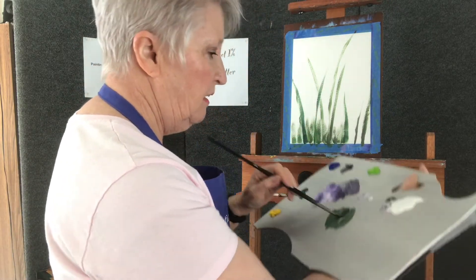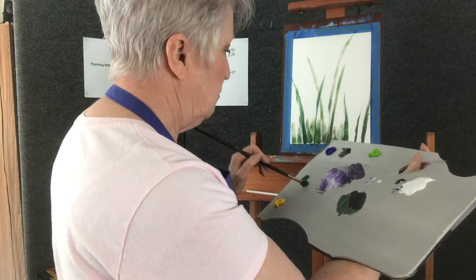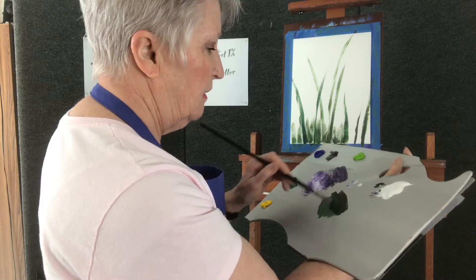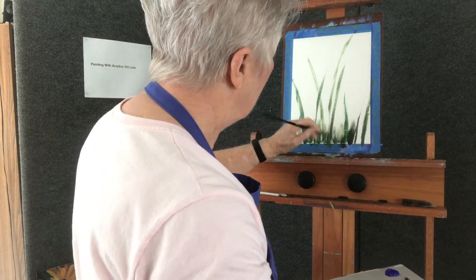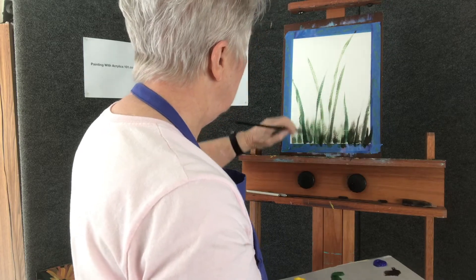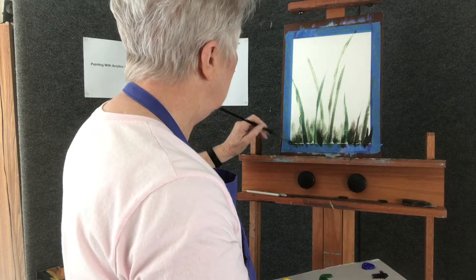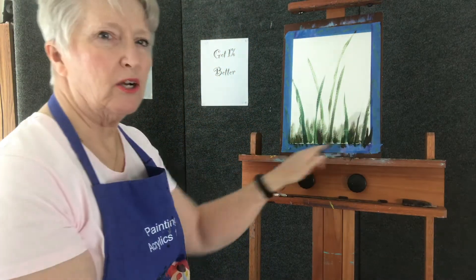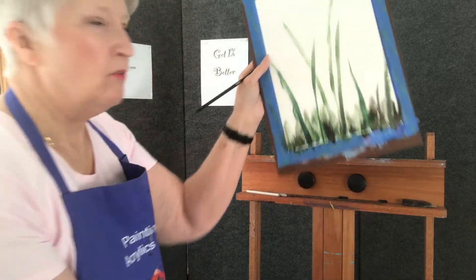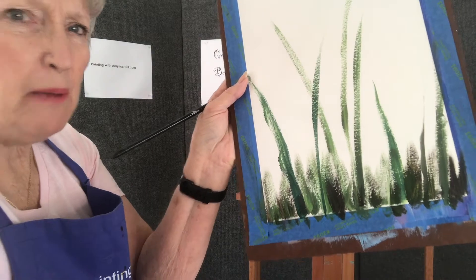I'm adding a little purple and a little more green. I like that dark color — I'm going to put some of that over here. It's not going to be the same all the way across; it needs to have variation for it to have some depth to it.